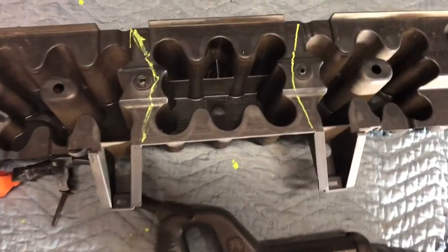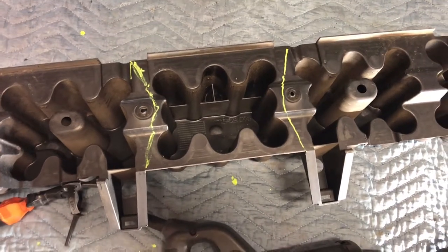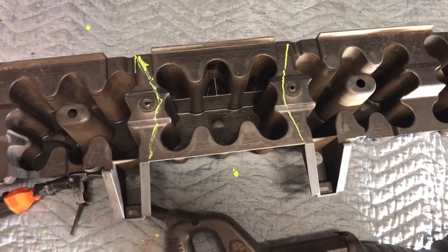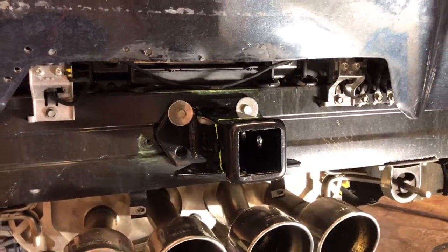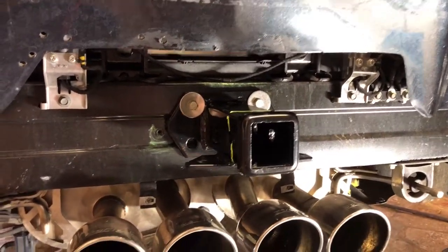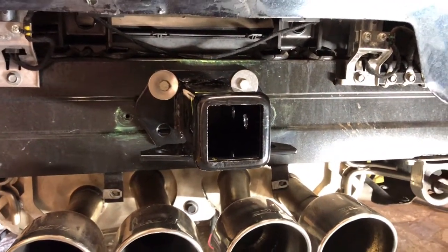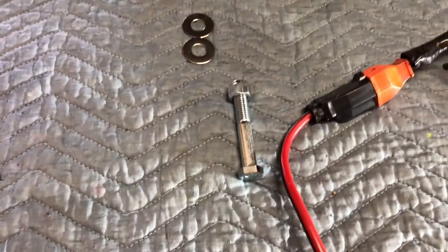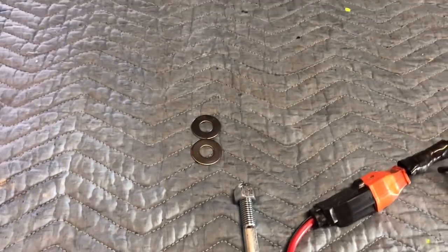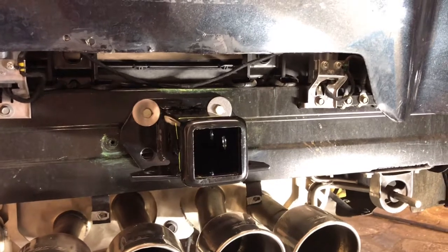Then I need to cut out the center section of this crash pad. As you can see, with the bumper cover removed, you have access to the frame, where I'm going to drill four 7/16ths holes, and I'm going to use stainless steel bolts with heavy-duty stainless steel washers, and through-bolt them right through the frame.